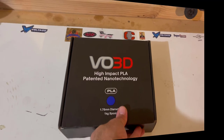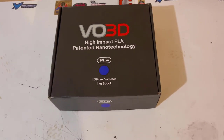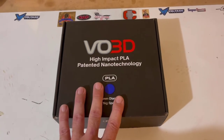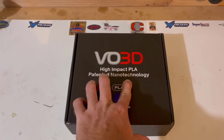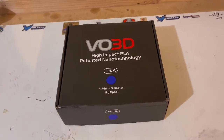Hey, what's up everybody. Gary with 110 scale, and today we're here to talk about VO3D high-impact PLA. This box ended up on my doorstep after I saw the company post a request in one of the RC groups on Facebook asking for somebody to review the filament. I'm a tech geek, so anytime there's a chance to try anything new, especially with nanotechnology and patents behind it, I'm definitely on board.